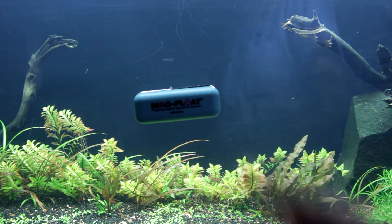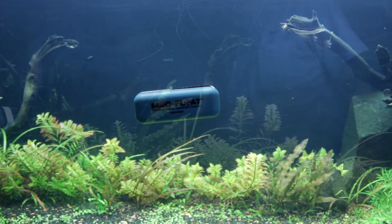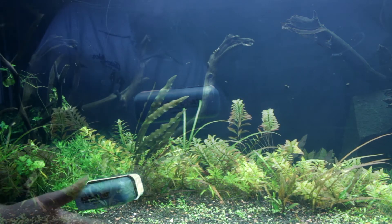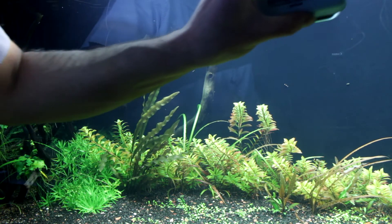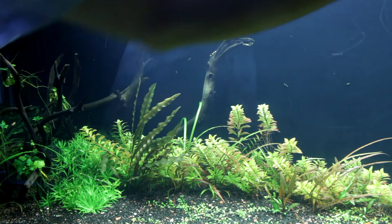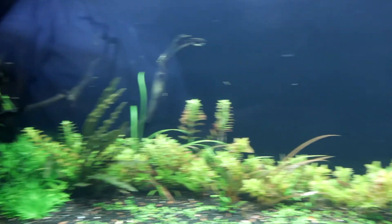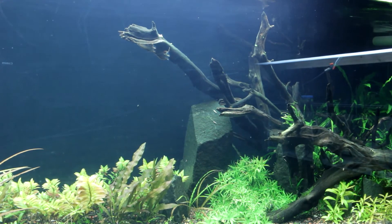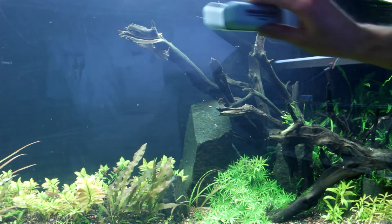A few points I've always heard from people is that it will scratch your glass or acrylic. Generally speaking I have never found that to be the case unless you get something stuck under the internal pad — like a snail shell, a piece of sand, or substrate. That is the only time I have ever seen them scratch the glass. I have never worn out the pads, though you can buy replacement pads if you do happen to get something stuck in one.